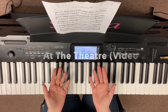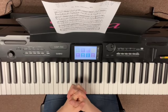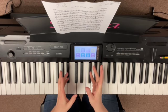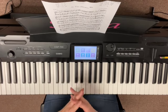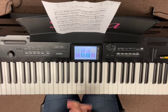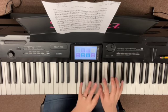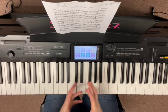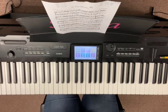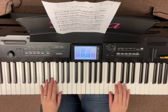Hello everybody, this is Miss Susie for the Piano for Grown-Ups class. This video is for song number eight, 'At the Theater,' and it's the second video. This is going to show you how to put hands together. The best way is to play it for you first, then pick apart the places that are more challenging, and then put it back together. Here we go — I'm going to try to go at a nice steady pace.